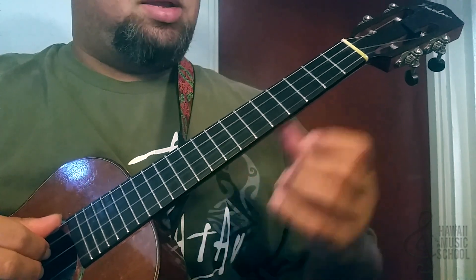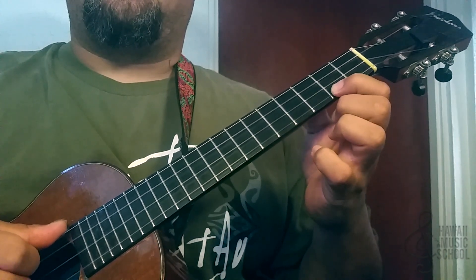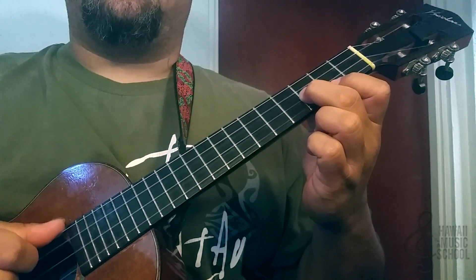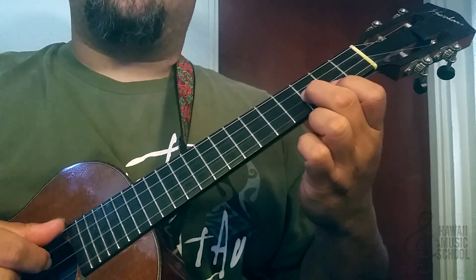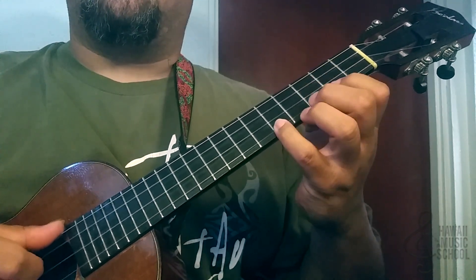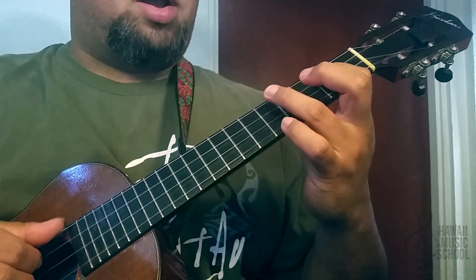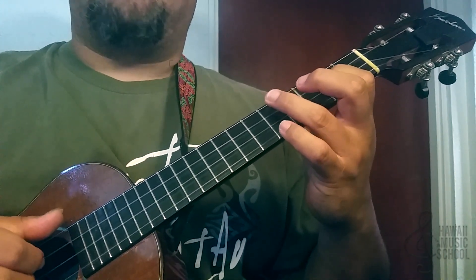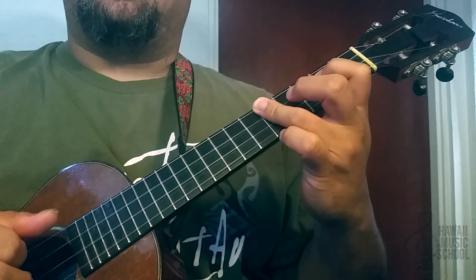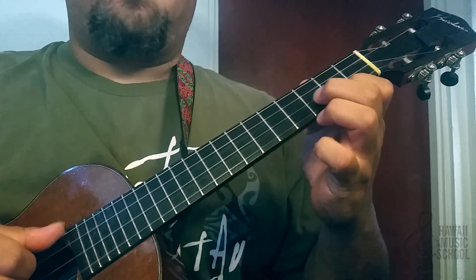Alright, so let's take a look at the first half of that lick. We're going to pull off from five to three to two. Now we're going to take our second finger and go on the third fret of the second string. Now we're going to take our first finger and move it up in the same fret, but now we're on the third string. Our ring finger is going to reach up to the fifth fret and we're going to catch the top string, then the third string, and back to the top string, both on the fifth fret.